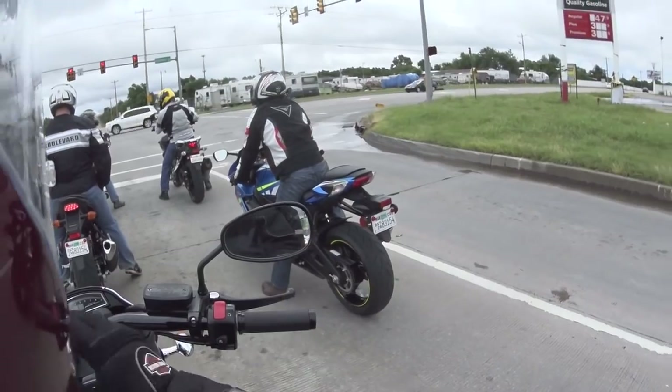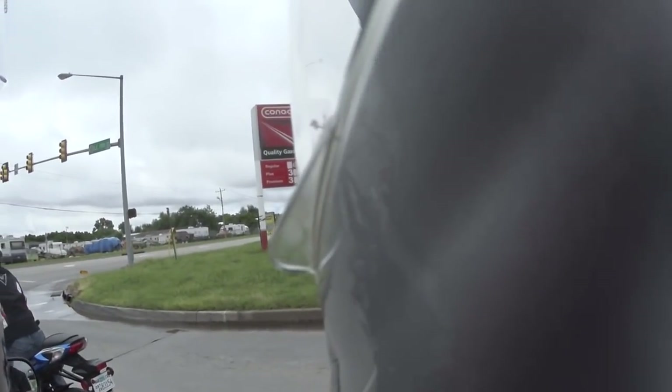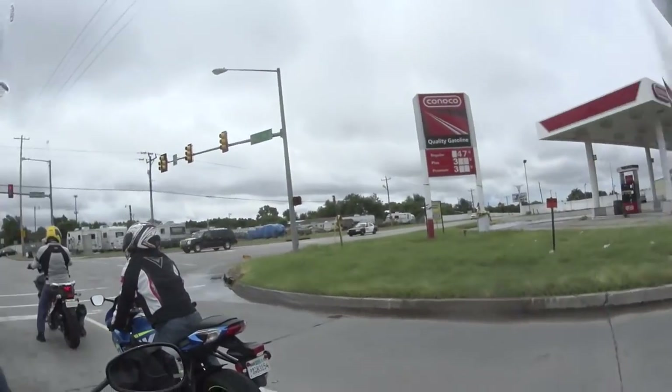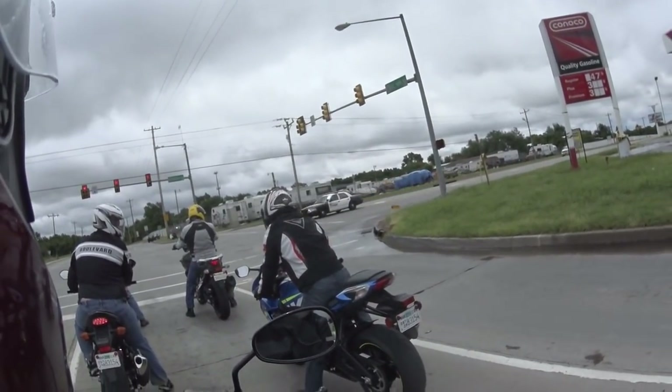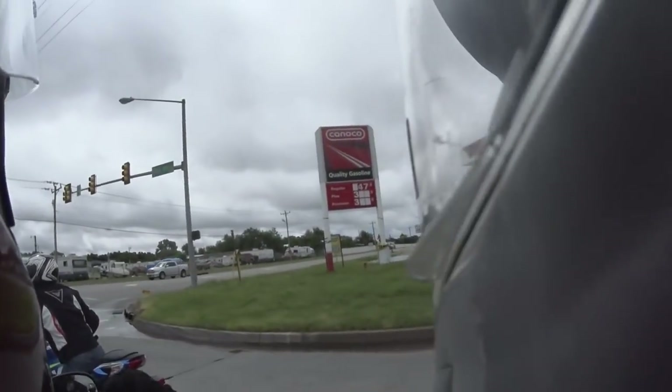Sorry about the engine braking there. I've done it twice — it just stops. Good gracious. Thanks for not hitting my head though — that helps.